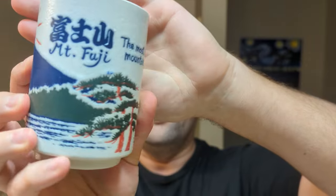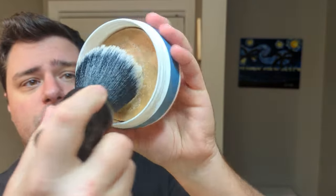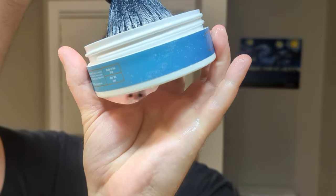We're using the Maggard 30 millimeter synthetic here. This knot is absolutely massive. You don't need to soak synthetic, it's just a habit for me. So we're going straight to the puck. That's the side label, by the way.